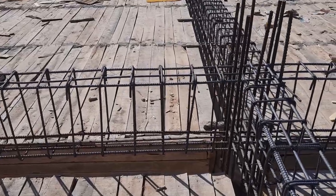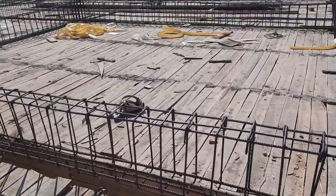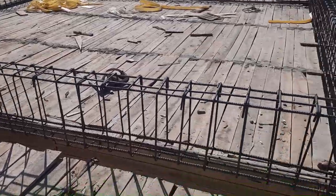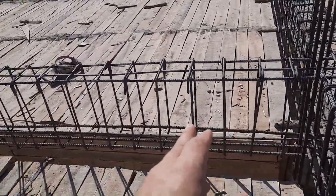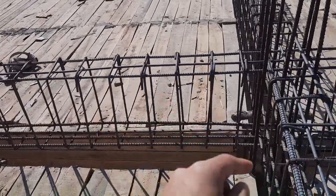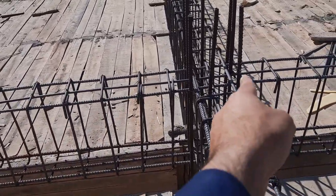Assalamualaikum guys, welcome back to Several Engineers YouTube channel. Today I am on this construction site and I will guide you for steel reinforcement details in the construction of this floor beam.